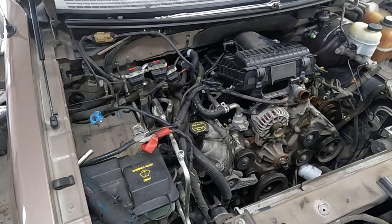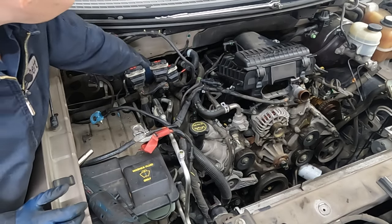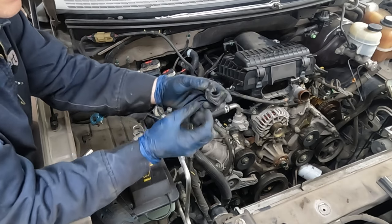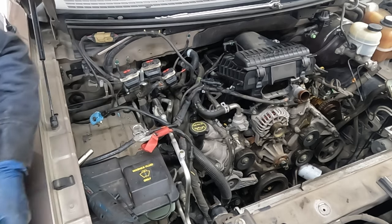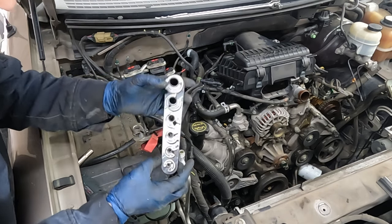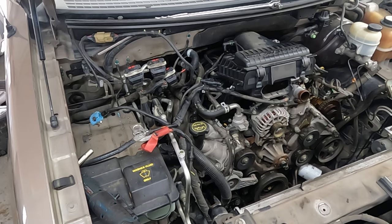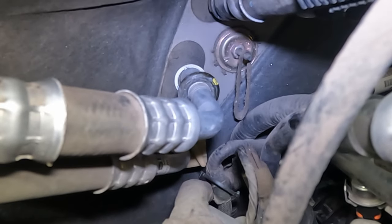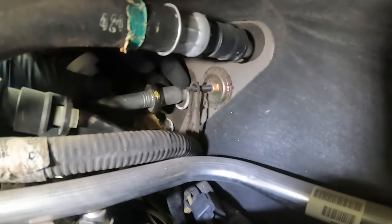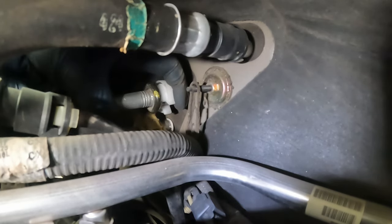Next we want to work on getting our AC stuff out of the way - really it's the receiver dryer we want to remove. Follow this top hose all the way back. It has a black clip that just slides out with these little push pins. We'll need a special AC line disconnect tool - you can rent them from the auto parts store. Put the tool on the black ring, move the white ring out of the way, and the AC line comes off.